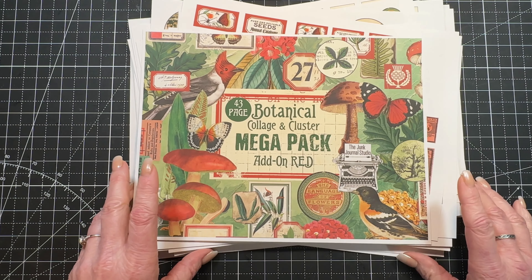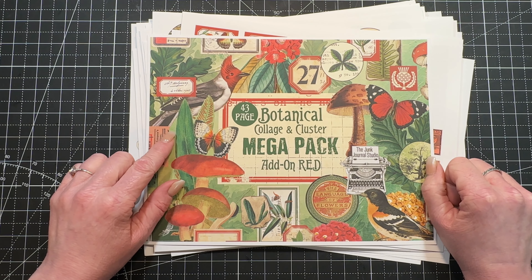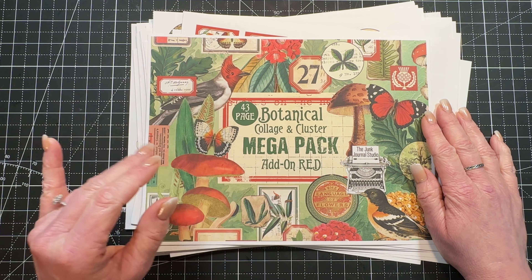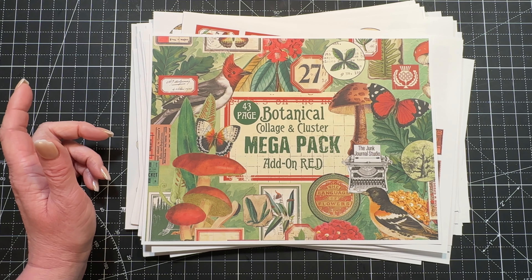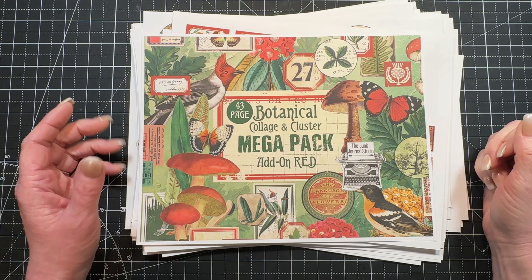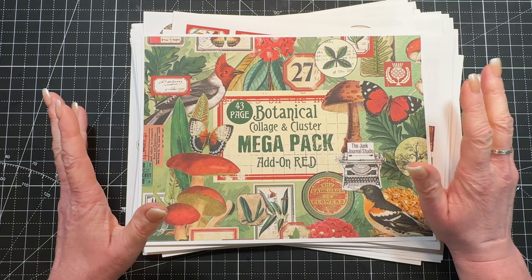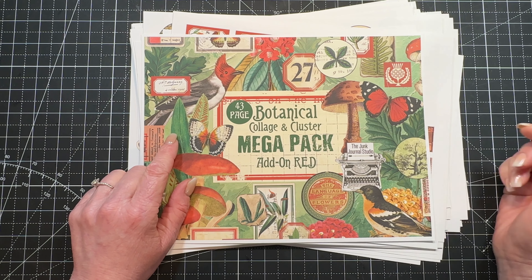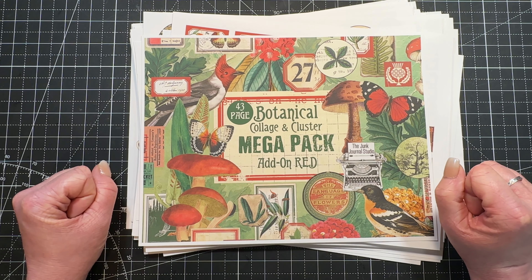You can find the link down below for this kit on Etsy, and the other kits in the series are linked down below as well. There are freebies for this release — they'll be uploaded to Ko-fi a little later today. There's also another freebie that came out with the first kit already on Ko-fi. Don't forget to subscribe to all of the design team members — there are nine fabulous creators on my team and they've all been playing with the Botanical Collage and Cluster Mega Pack series. I'm super excited to see what they come up with. Thank you so much for watching and happy crafting, bye bye!